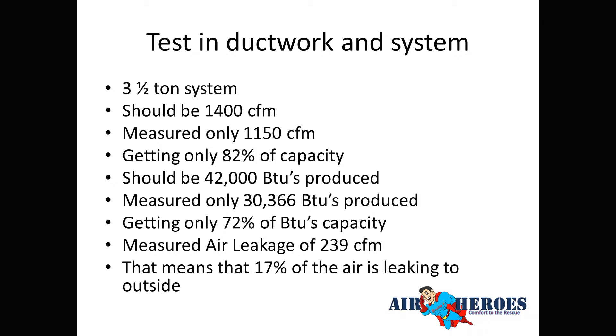At 17% leakage, the system was above the code standard. If we just replaced the unit, we'd only need to seal it to 15%. But that doesn't benefit the customer. When you replace all the ductwork, you must seal to at least 5% — that's the bare minimum. That's why replacing ductwork gives bigger bang for the buck than going to a 16 SEER unit.